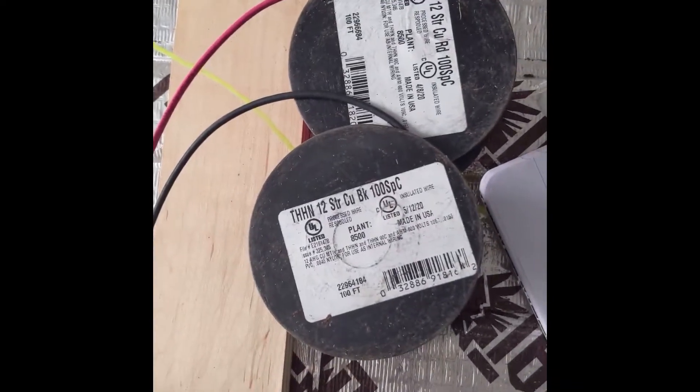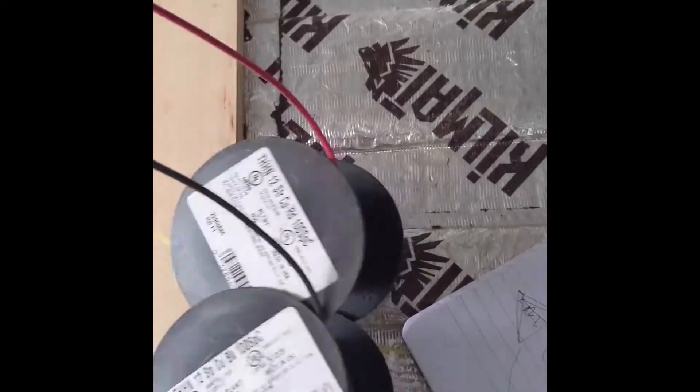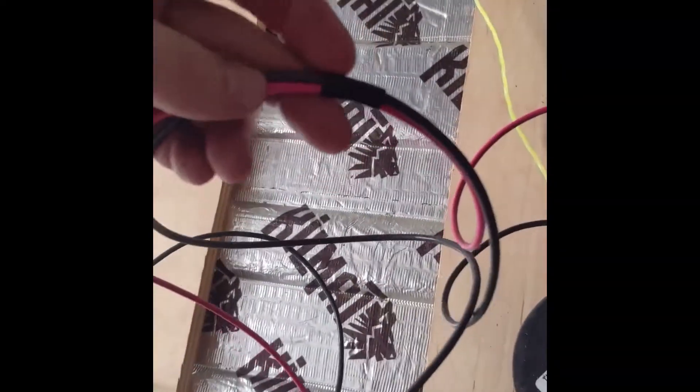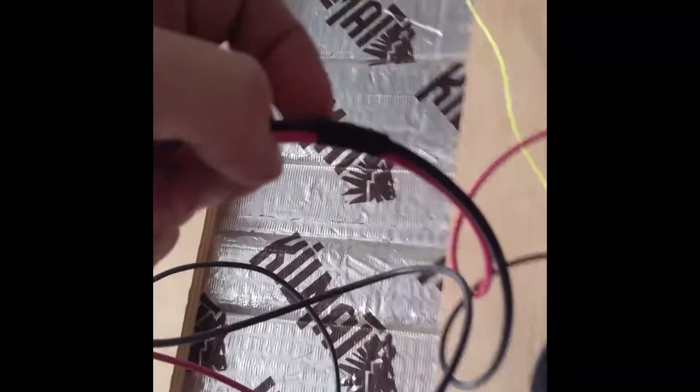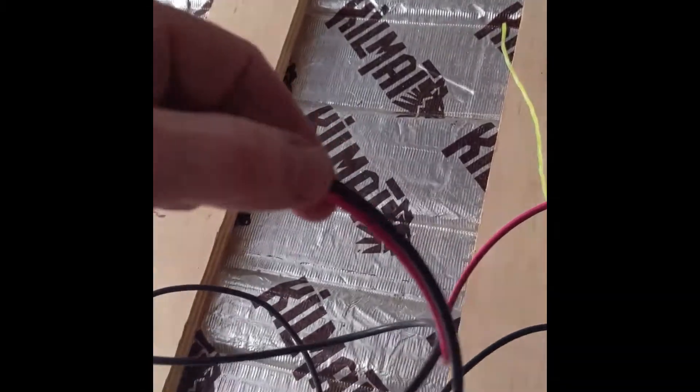This is a 12-gauge THHN stranded wire and all I'm doing is measuring about arm's length and then electrical taping it just to keep it together for when I put it in the conduit, keeping things organized and labeled.